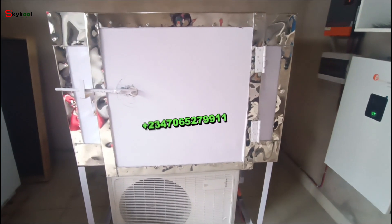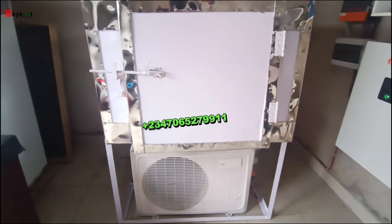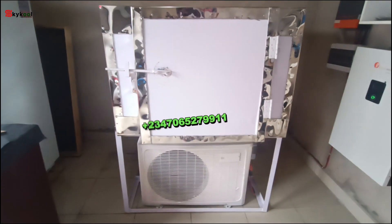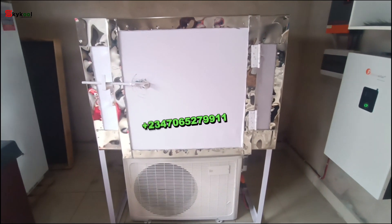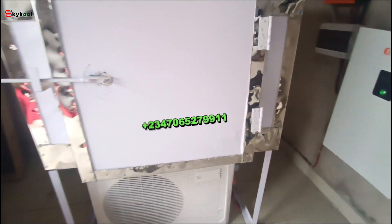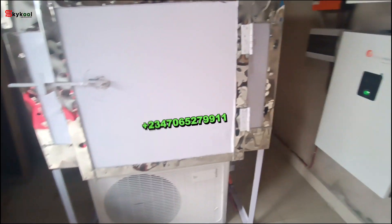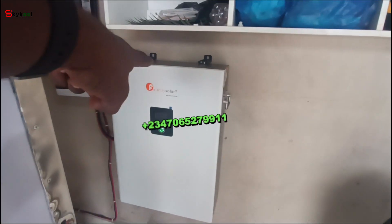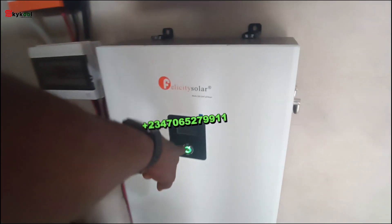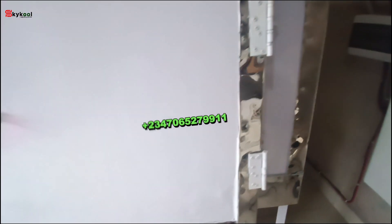Introducing our 30-block capacity solar ice block machine. This system can produce 30 solid ice blocks in 12 hours — guaranteed. It will continue to produce 30 solid ice blocks in 12 hours, and it doesn't power in the conventional way. It is powered with a 10-kilowatt velocity lithium-ion battery, running directly on battery without inverter, without electricity.